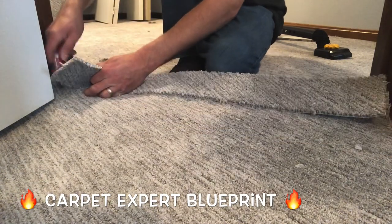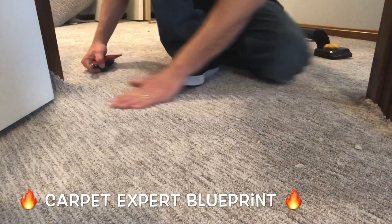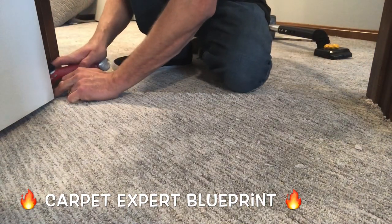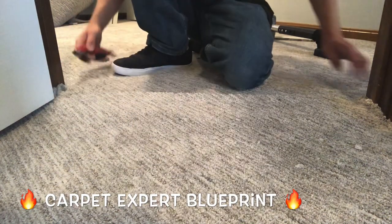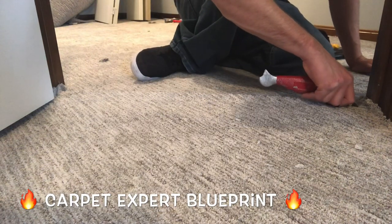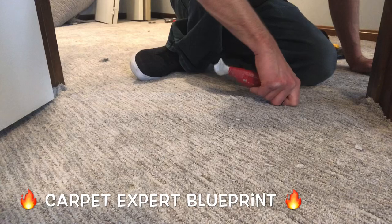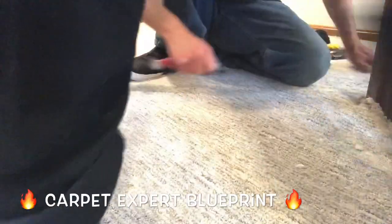Now here's the deal. Some installers absolutely thrive in an environment of working with tricky crazy patterns and they pride themselves on being able to get it done. Me personally? I'm not that dude. I will dodge and duck every crazy pattern job that comes my way, or I'll throw the number so freaking high that if I get the job then great — I'm getting paid very well to put up with that ultimate headache, and if I scare them away I'm okay with that too.